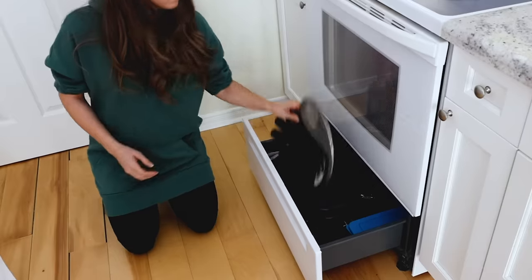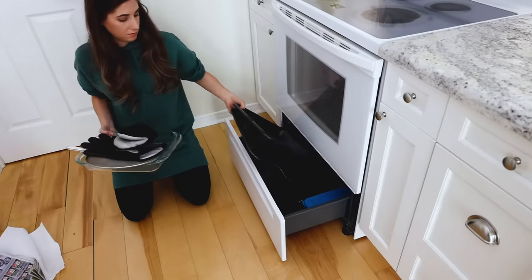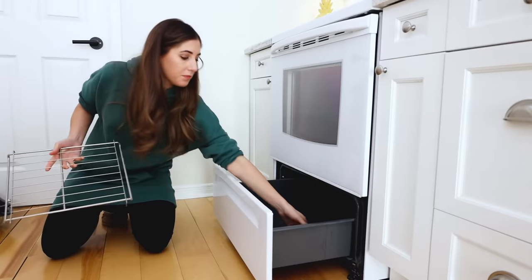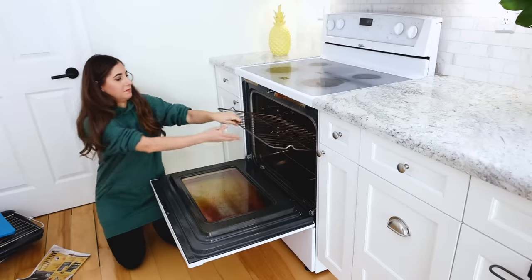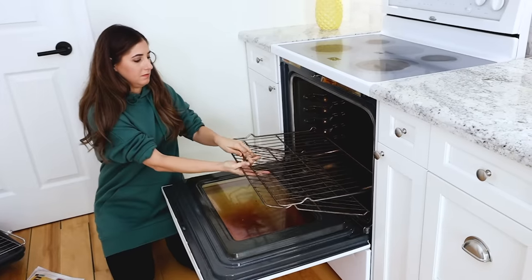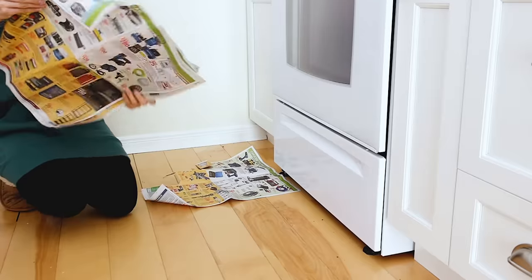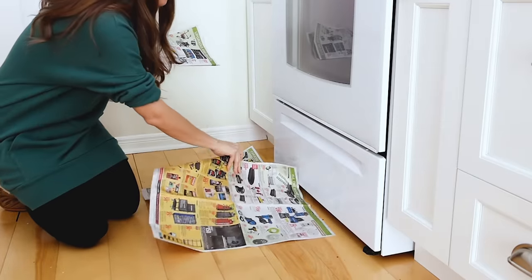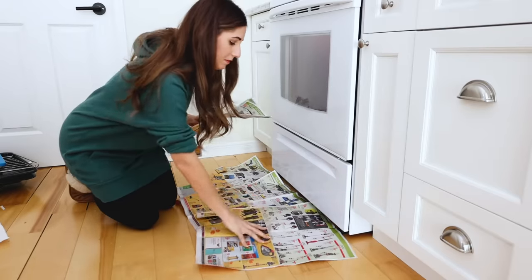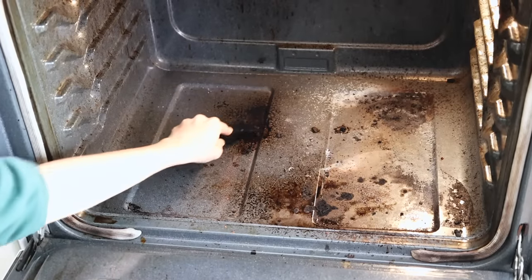Today I'm also going to be cleaning the drawer and the area under the drawer, so I'll start by removing everything from the drawer — that's just good general practice because when you're cleaning your oven, you might get some liquid dripping in. Next up, I'm removing the oven racks as well — you can clean those in the bathtub, and I've got that video linked below. Lining the area with newspaper is a good idea; it just saves you from having to do additional cleanup afterward.